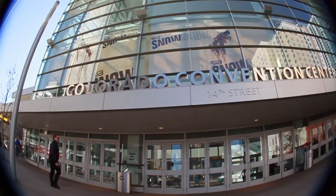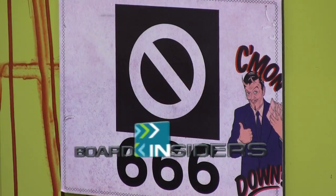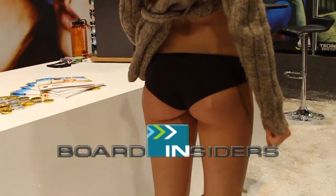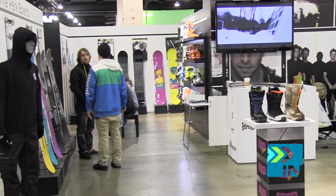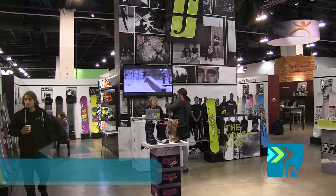Boardinsiders.com, your snowboard resource. What up? This is Danion. You're at the Forum booth here in Denver, Colorado, 2012 SIA.